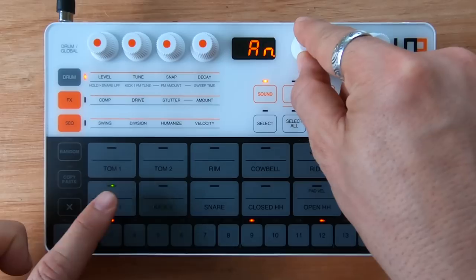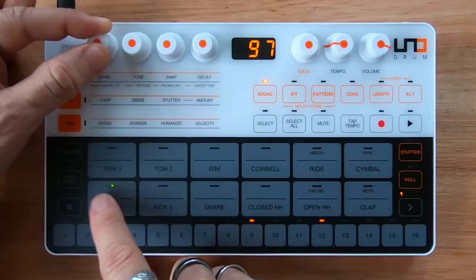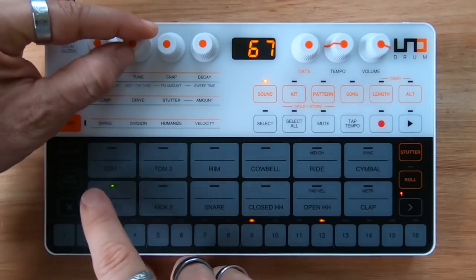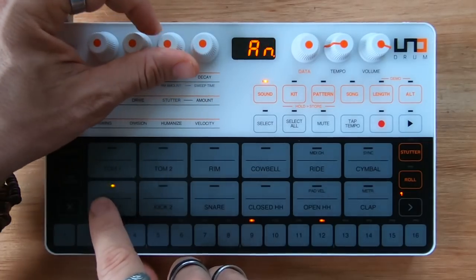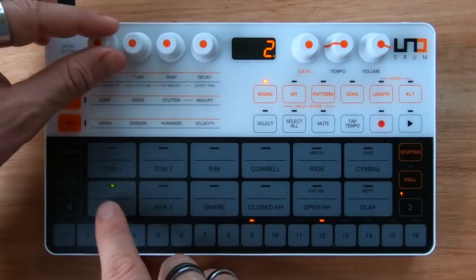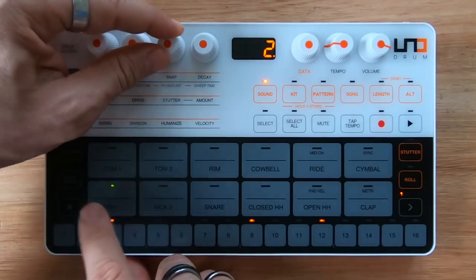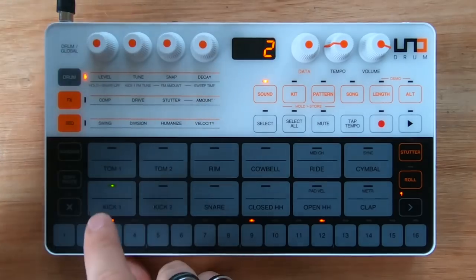For each one of these sounds you can also control, for example, the level — which in this case also slightly changes the attack, very interesting — the tuning, the snap, and the decay. Same for the PCM sounds: volume, tuning, maybe not the snap, but yes the decay.